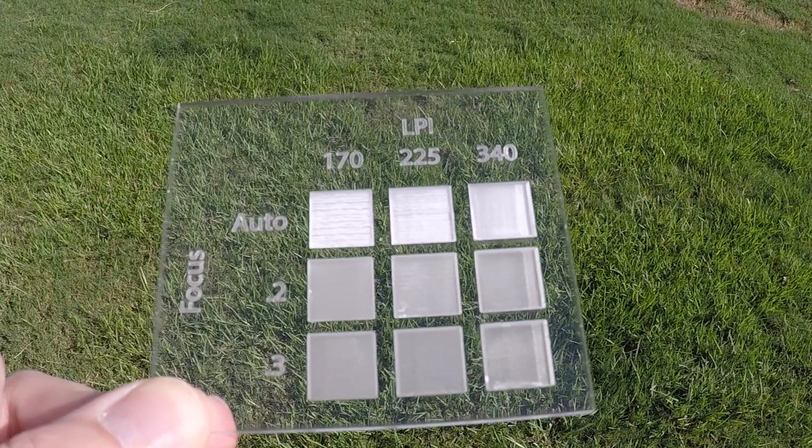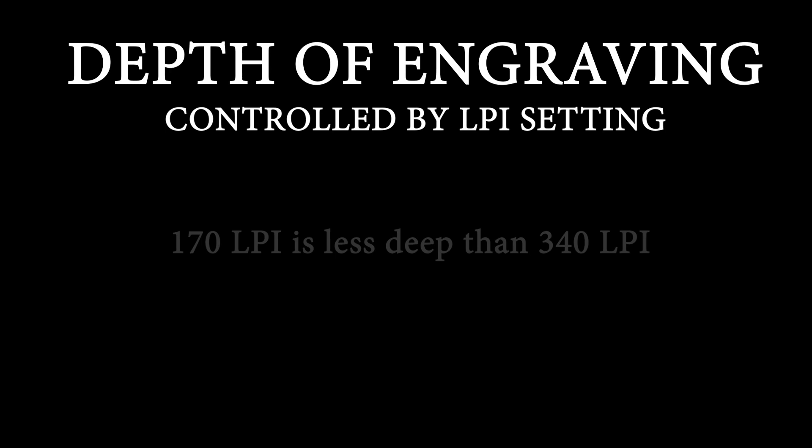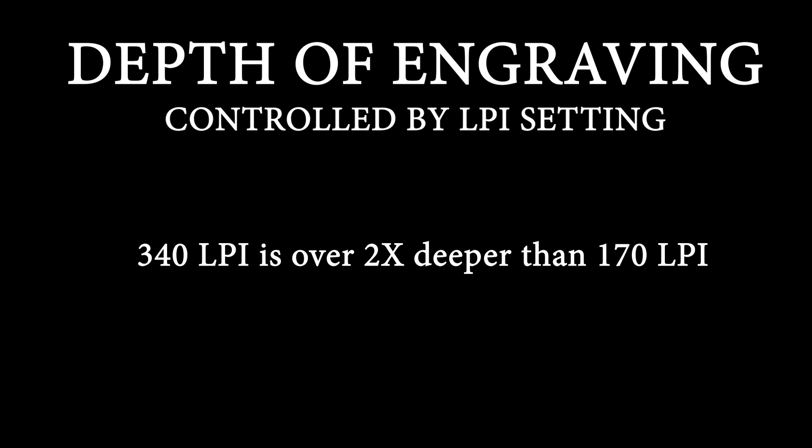So what did we learn from these tests? Here are my general rules for defocusing when engraving acrylic. For most engraves, you should set the focus height to 0.2 inches for 1/8 inch acrylic and 0.3 inches for 1/4 inch acrylic. You can control the depth of the engraving by changing your LPI. For instance, a 170 LPI defocused engraving is shallower than a 340 LPI defocused engraving. In our test, the 340 LPI engraving was slightly more than twice the depth of the 170 LPI engraving.